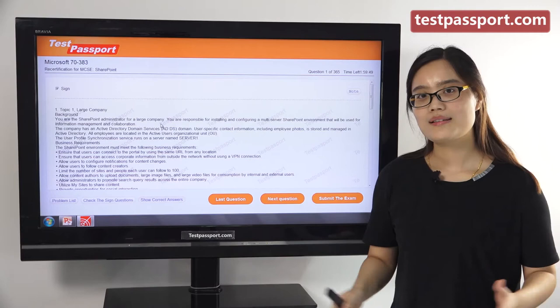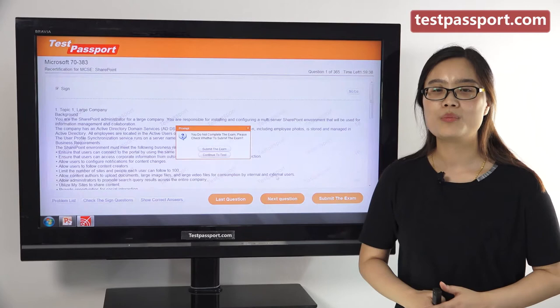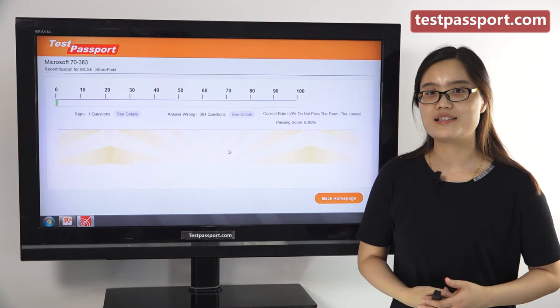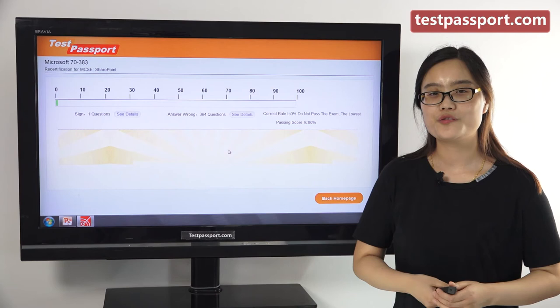You can also flag questions and mark questions as you want, then check your flagged questions and unfinished questions. Testpassport.com will be your best teacher and best friend to help you study for this exam. We guarantee you will pass this exam on your first attempt. If you fail, we will give you a full refund. Good luck to you all!